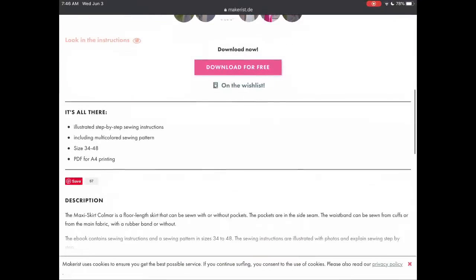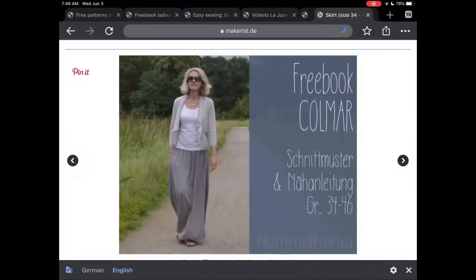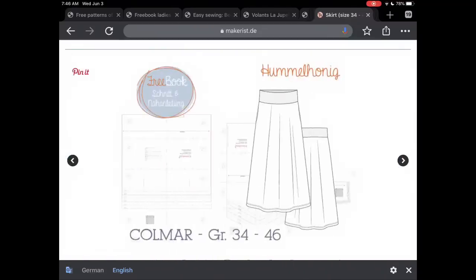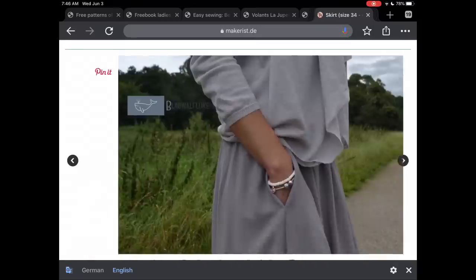On Makerist.de, we have this really nice maxi skirt. I really love the Colmar skirt, also from Hamel Honig — it happened to show up on Makerist, but it's also a great option.